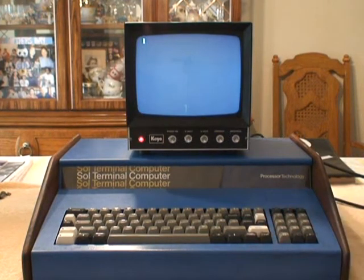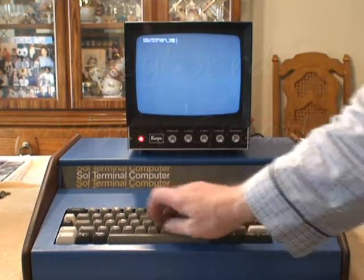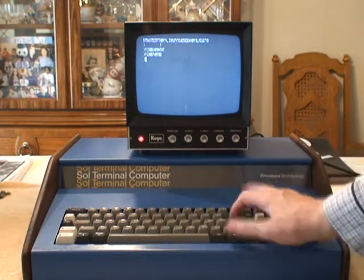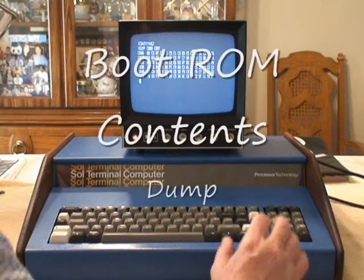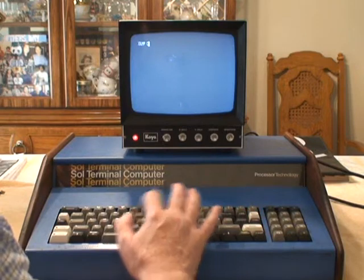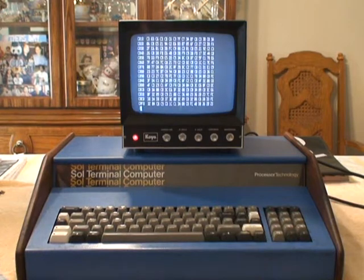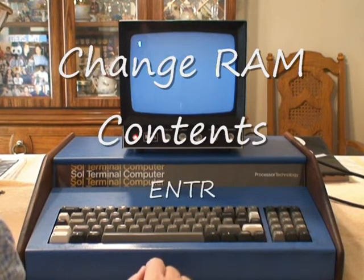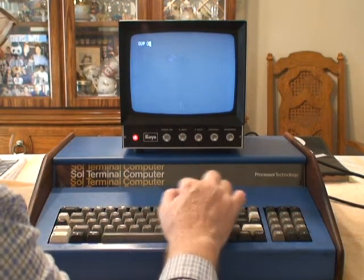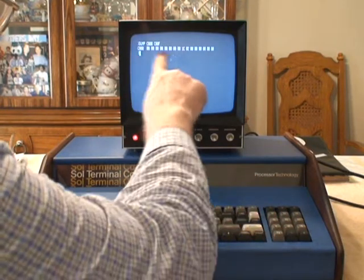Clear screen. Keyboard works fine. Okay, I'm going to dump out the first little bits of RAM so you can see what they are. And then I'm going to change something.